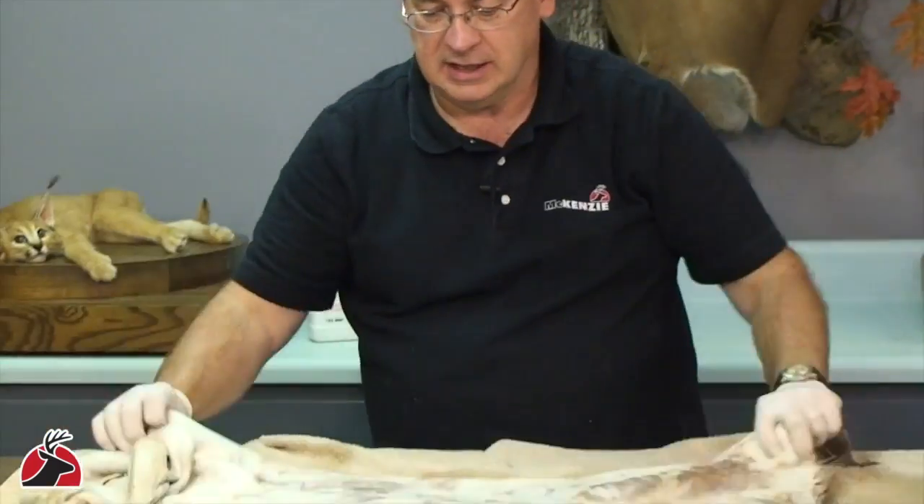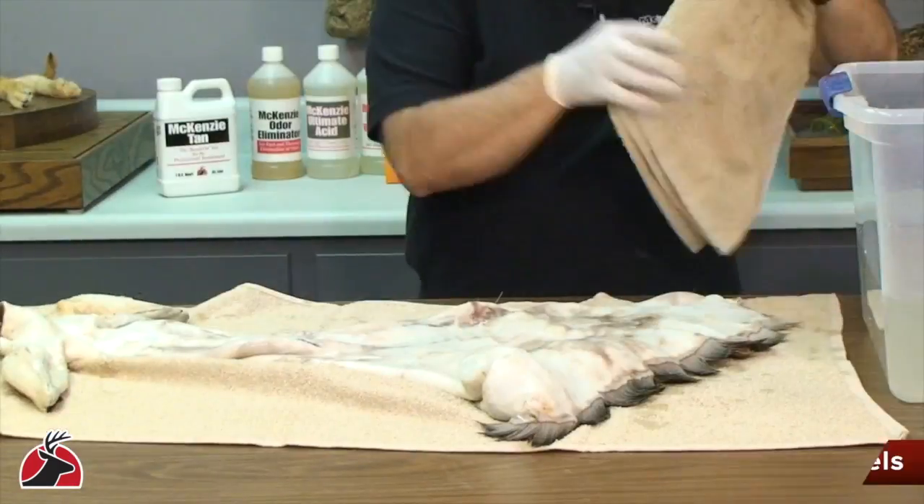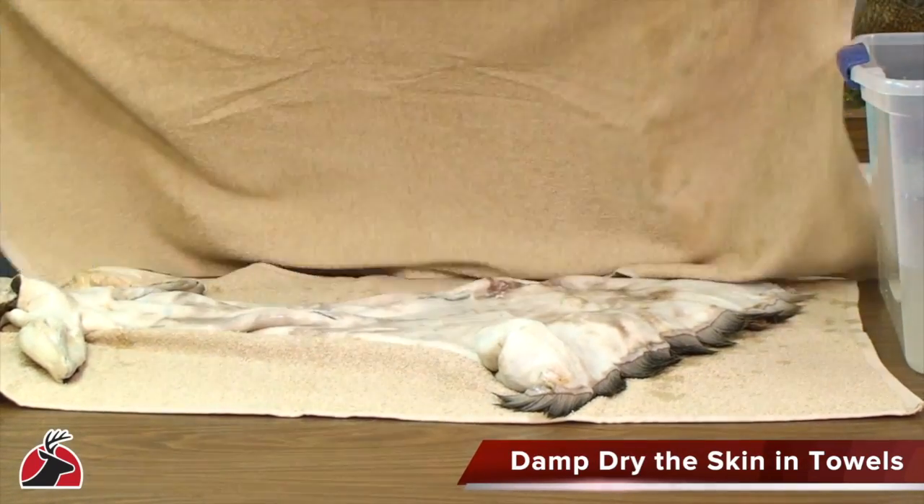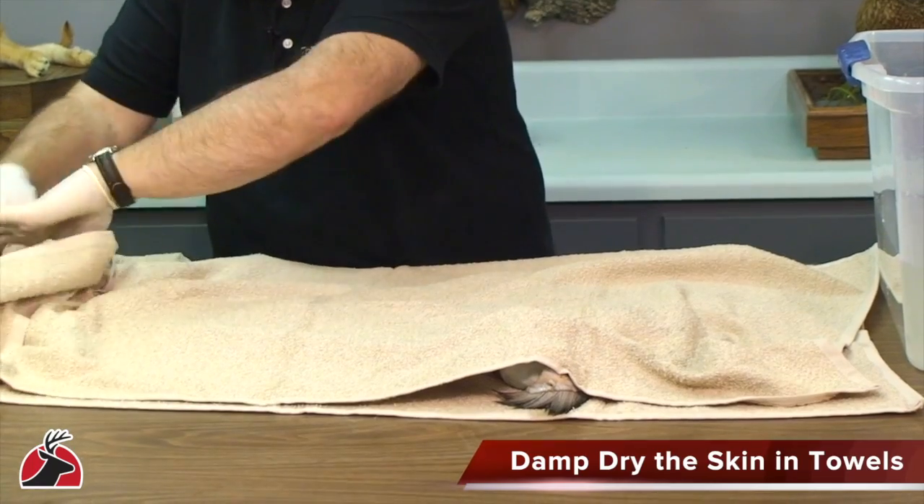I like to roll the skin up in a towel, put one on either side, and the towels help to wick away the excess moisture.